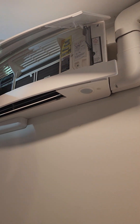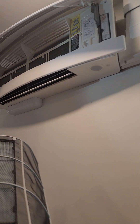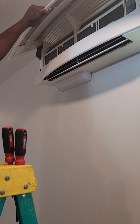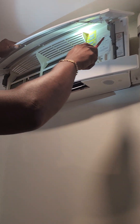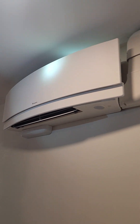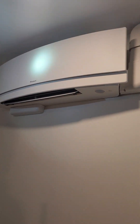Alright guys, we're taking the front cover off. Seems like a lot of people have issues with taking the front cover off of these particular indoor wall mount units. Just to show the shape of the unit — it's the Daikin Emuri series, kind of curved in shape.